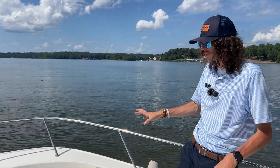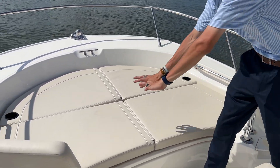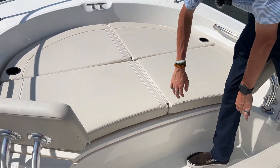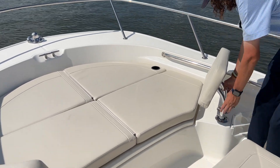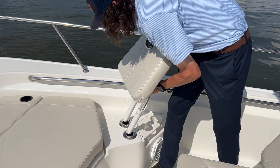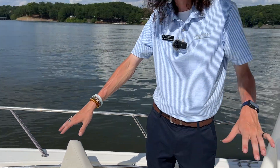Starting up here in the bow, you can see we do have the cushions already installed. This is just an insert that goes over your non-skid, with snaps to buckle it down. It covers your storage but makes a nice comfortable seating area up in the bow. These backrests are also removable and slide right into your rod holders, giving you the ability to use it either as a non-skid casting platform or a lounging area.